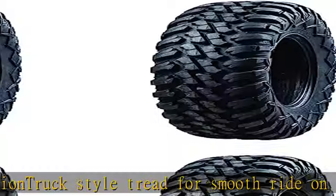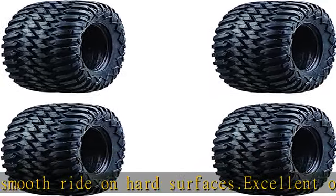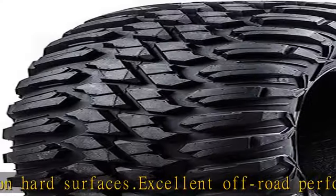Tread depth: 3/4 inch. Medium to hard terrain tire. See more product details in the description to get this product today at the best price.